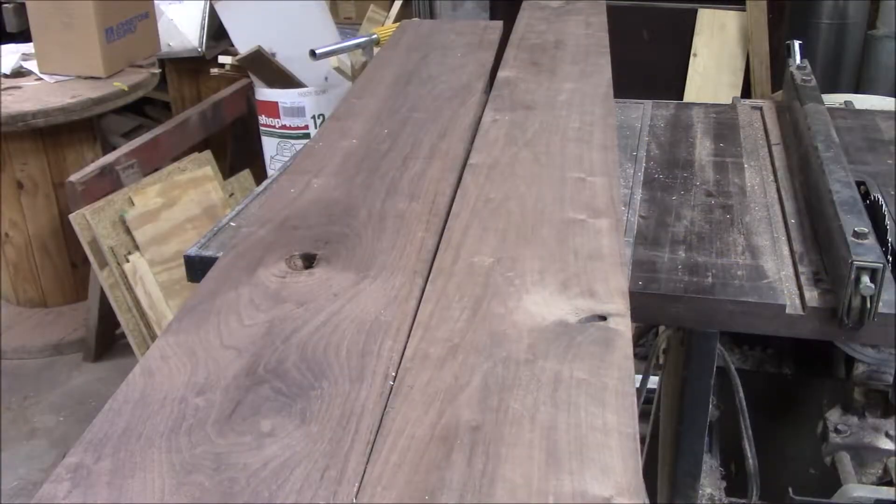Now we're going to start ripping these boards down to 1½ inches wide. These are going to be our railings for each side. We're going to cut them down to 1½ inches by 30 inches. We're going to need a total of 30 of them.